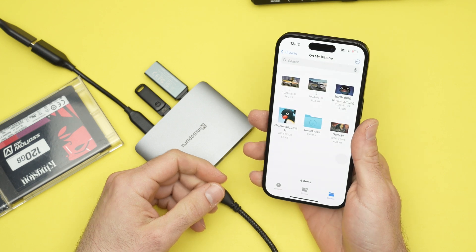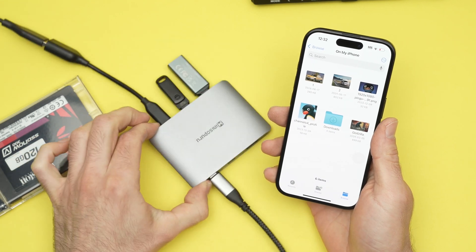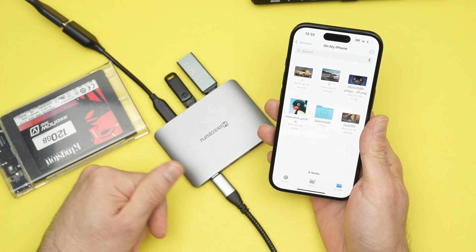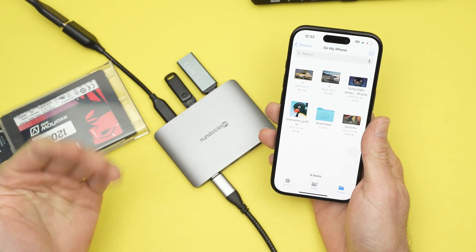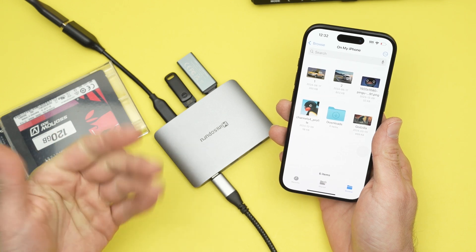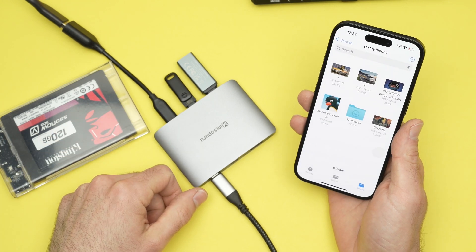So that's how you use a USB hub with your iPhone 16, 16 Pro, and Pro Max. If you have any other tricks regarding how to connect devices, please leave a comment below. If it worked, leave a comment, like, subscribe, and I'll see you in the next video.